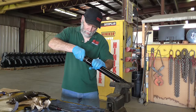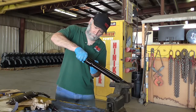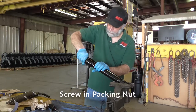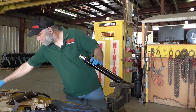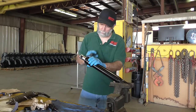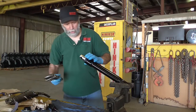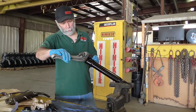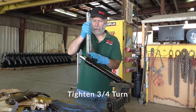We'll get that down in there and start inserting the packing nut into the body. As soon as you feel that start to make contact, just as a general setting, give it about a three-quarter turn to give some initial tension on that packing nut seal.